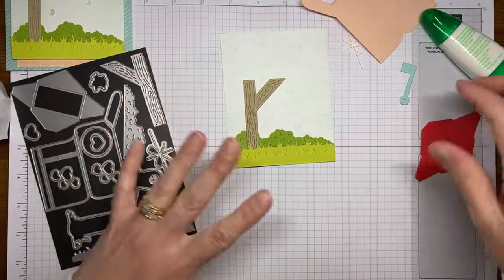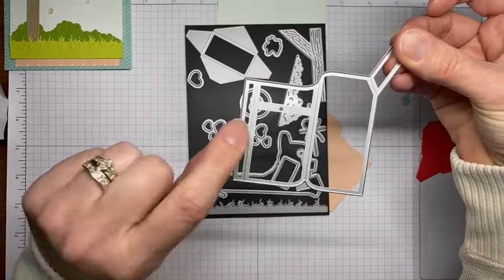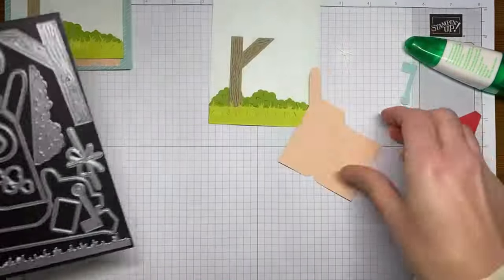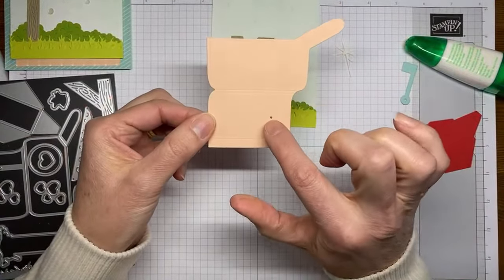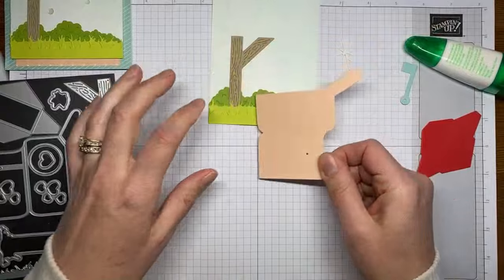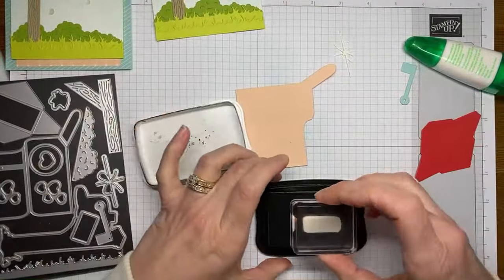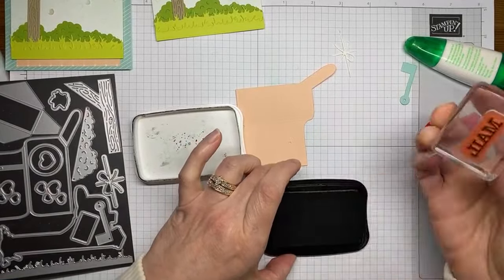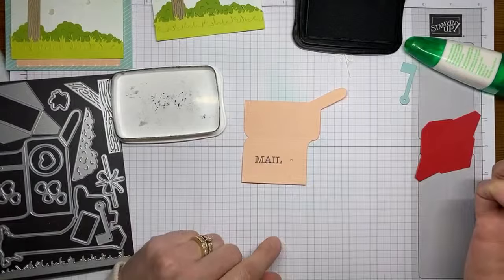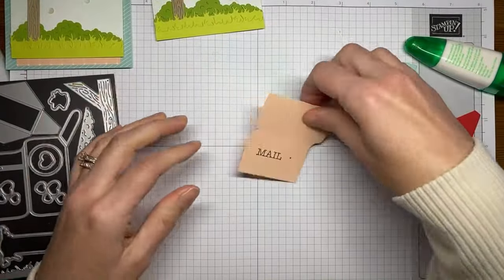Now we've got the bottom of the scene built; now we work on the mailbox. This large die cut from the die set has a little hole poked in it right where the die cuts it out — that's all pre-done for you. Where the hole is will be the front of the mailbox. I'm going to set that aside and grab the little stamp that says 'mail' from the Sending Love stamp set, ink it in Tuxedo Black Memento ink, and stamp it on the mailbox right there.